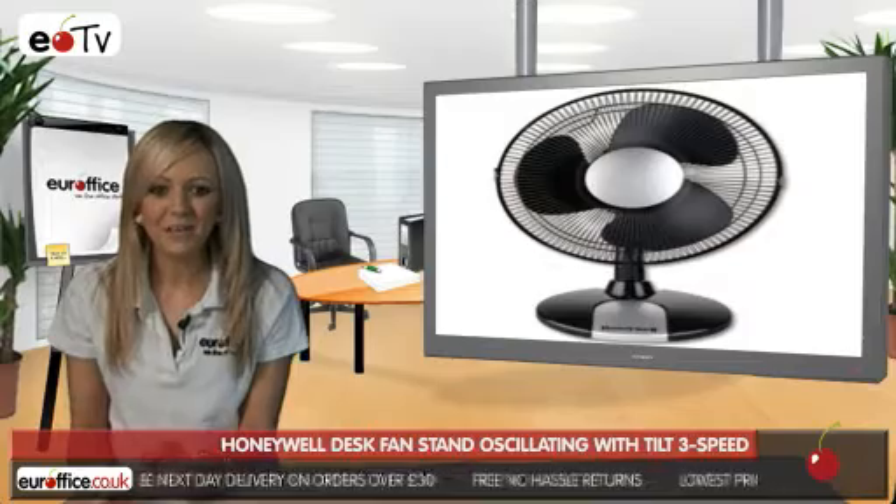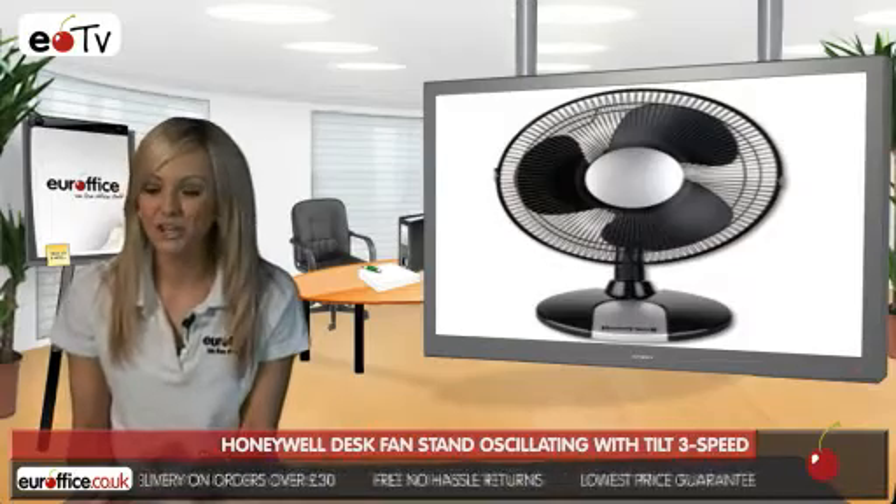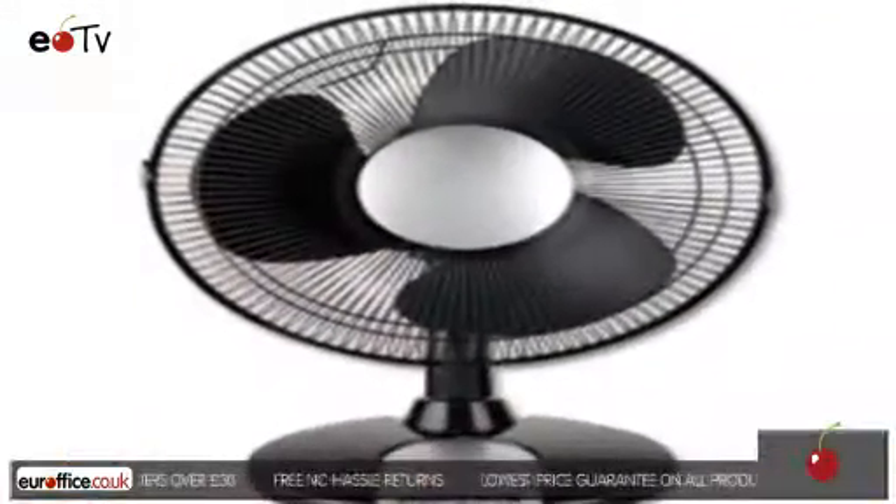And remember, when shopping for your Honeywell Desk Fan here at EuroOffice, we won't be beaten on price.